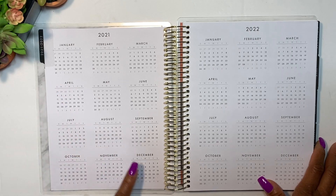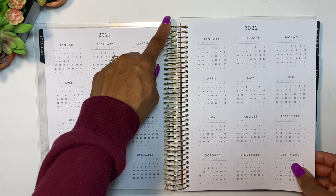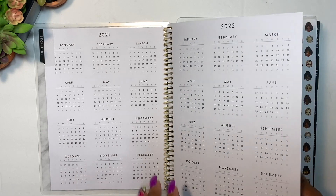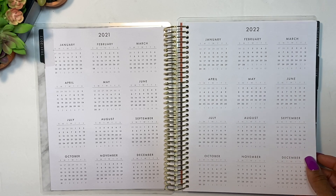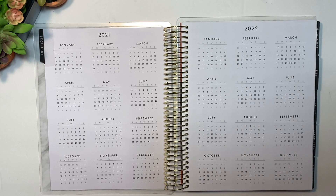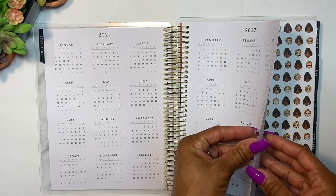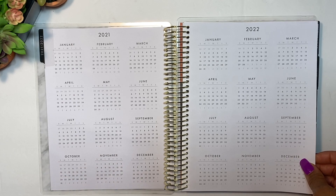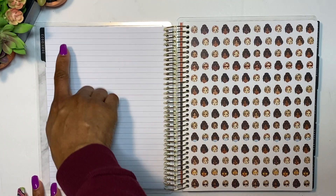Next we have the year-at-a-glance calendar — you have 2021 and 2022, each going through December. The numbers are a nice size so you can actually read them. You have gold rings, and the pages turn nicely, which I appreciate because I can't stand when pages get stuck. I'm going to be honest in this review — just tell you exactly what I think. The paper is pretty nice; it's not super thick, but it has a good density for writing. I'd call the paper a 'yay.'